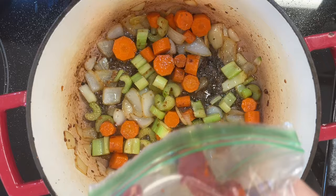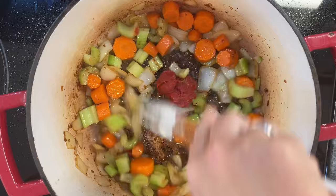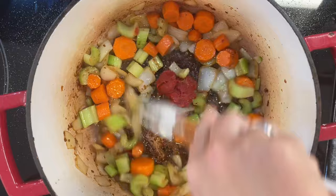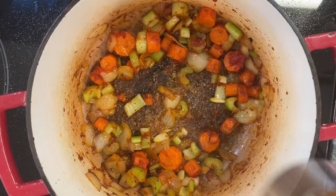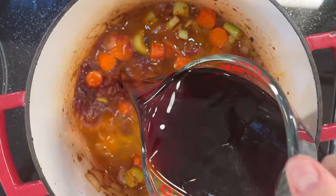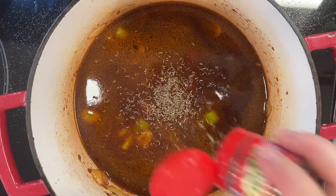Mix in two tablespoons of tomato paste. I'm pulling mine out of a bag because I often open a can and only need two tablespoons — just throw the rest in the freezer in a little baggie and you have it whenever you need it on the go. Cook that for about a minute, then add in two cups of beef broth, two cups of red wine, and some dried thyme. It does call for fresh, so if you have fresh, go ahead and use it. Then you also want to add in two bay leaves.